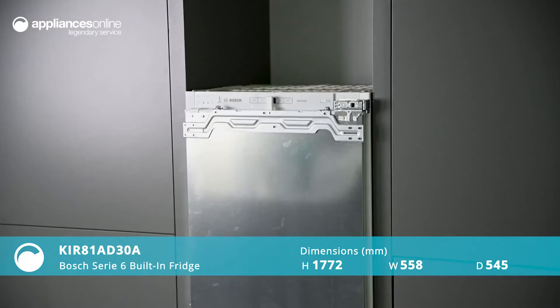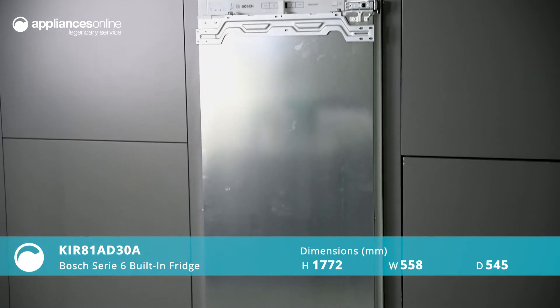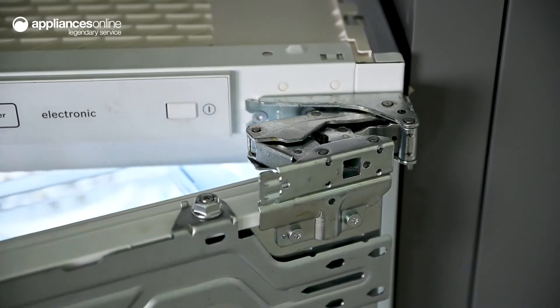This integrated Series 6 fridge from Bosch blends seamlessly with your kitchen cabinetry. With a soft close flat hinge, this discreet design is an elegant cold storage solution.